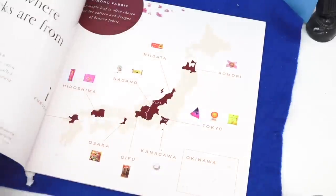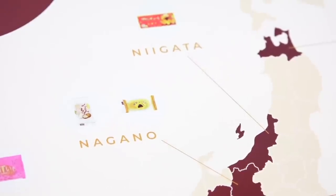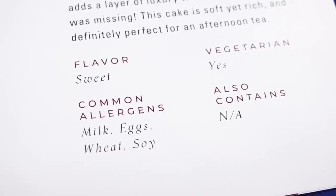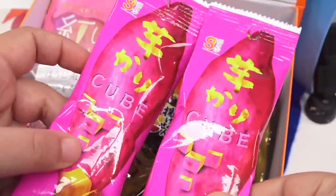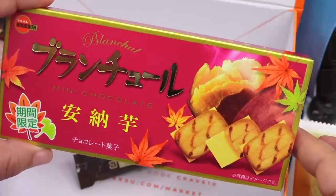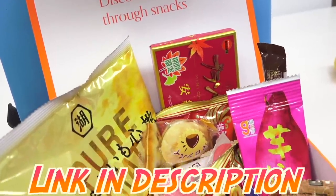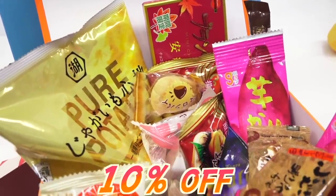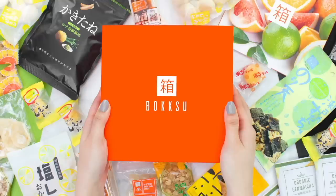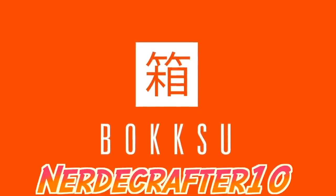My favorite thing in addition to the snacks is the cultural guide. You get to know where each snack comes from, and also whether there are allergens and if it's vegetarian. I absolutely love it when subscription boxes go the extra mile to make it a full experience. If you're interested, check the link in the description box below to get 10% off — that's up to $44 discount on your own authentic Japanese snack subscription box using the code NERDYCRAFTER10. Thank you, Bokksu, for sponsoring this video.